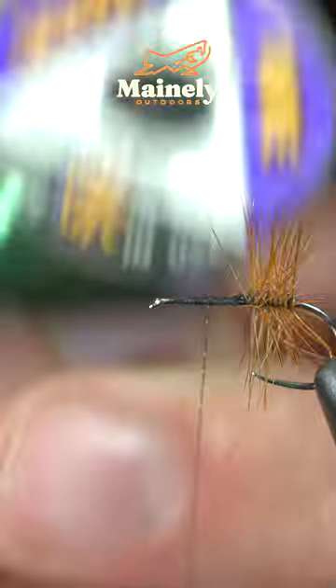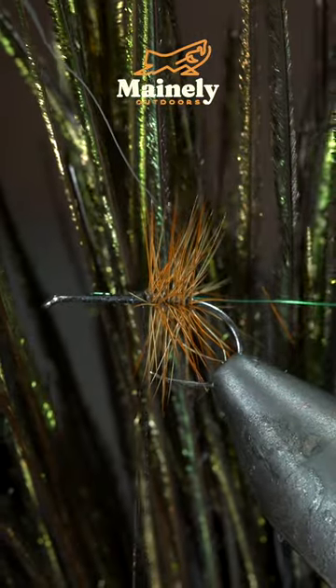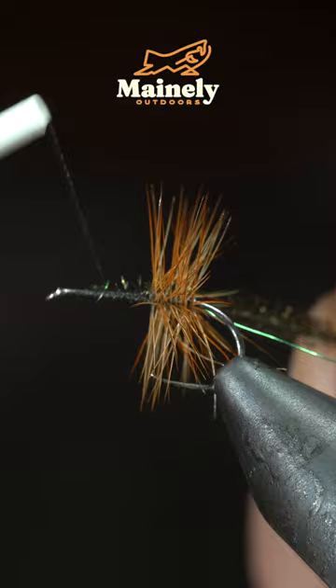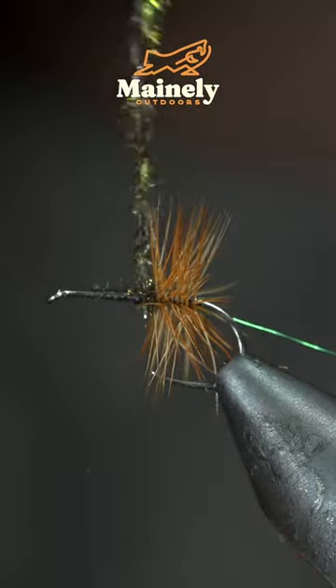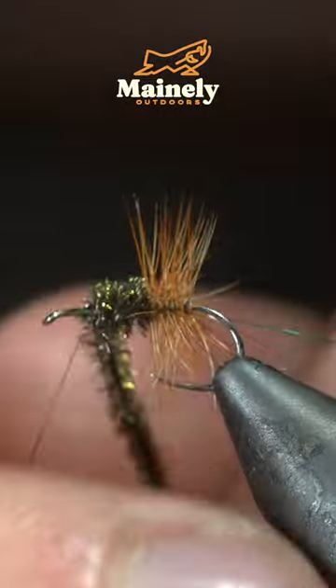We'll then grab some extra small wire — here I'm using green — and secure it to our hook shank, followed by some peacock hurl. Begin to wrap the peacock hurl forward until you reach your thread. Secure and snip it free.